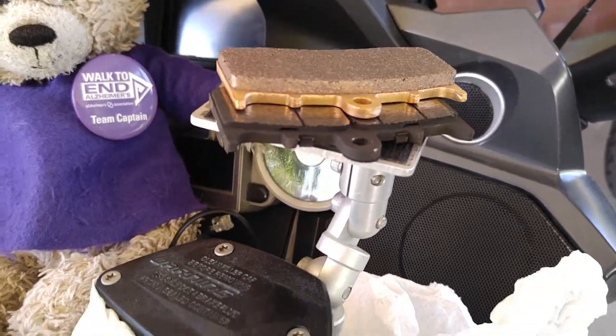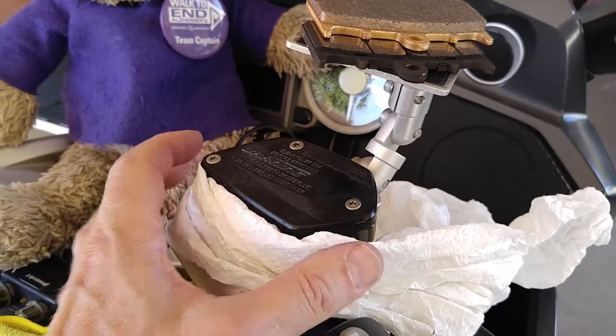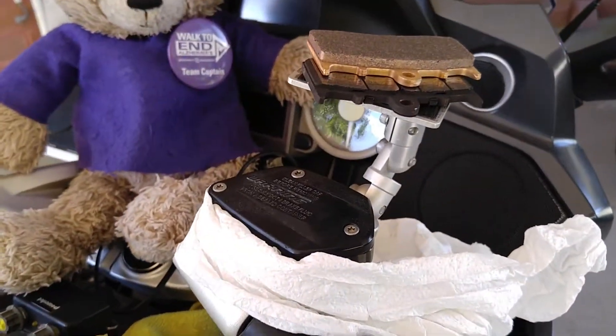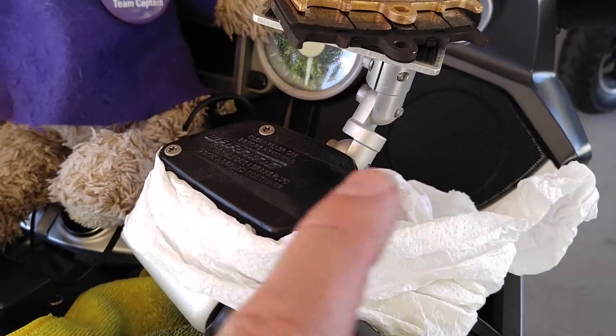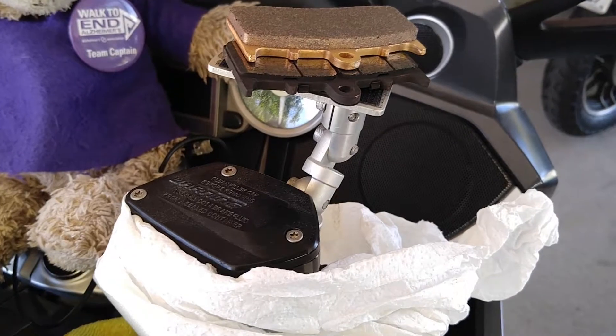Brake fluid is really caustic, so to do this I'm going to wrap the reservoir with a rag, and I've got the paint protected here in case I happen to spill some. Hopefully I'll be able to get it off before it eats the paint. We're going to start with removing these three screws and sucking out some brake fluid.